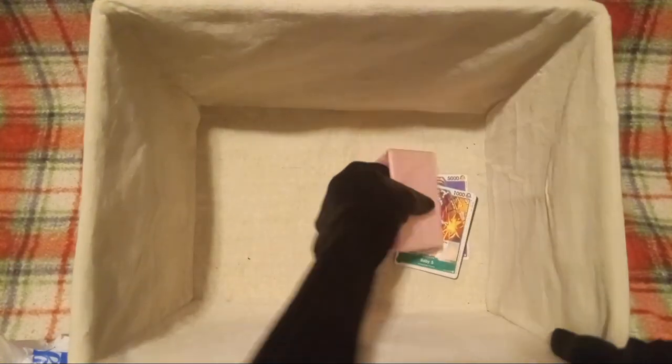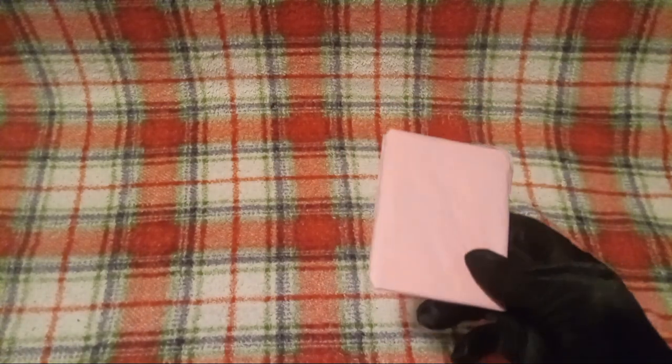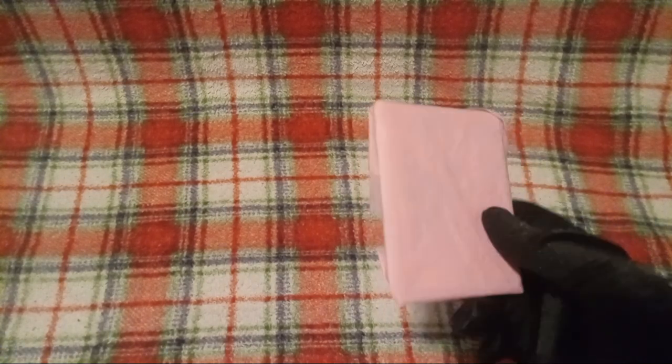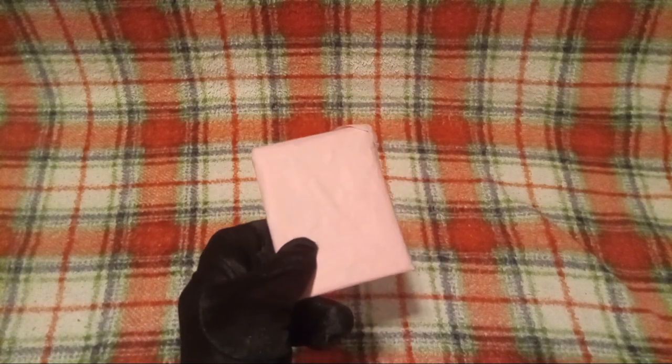Get everything out of the unboxing basket. We will do this in order of whenever I got it. So first off, this here — it did not come with the tissue paper. I just put it in that because I got this, like, a month ago. I did not want it to get damaged while it was waiting to be unboxed for YouTube!